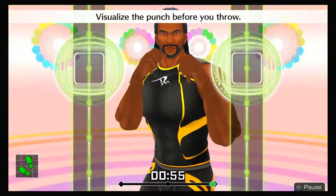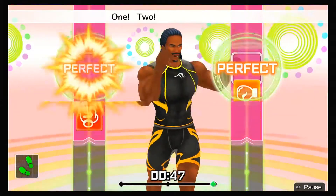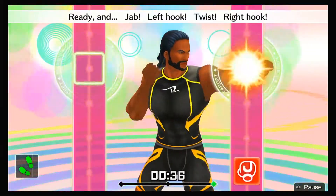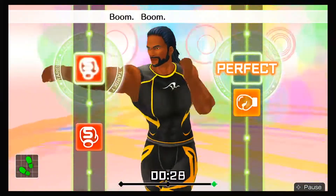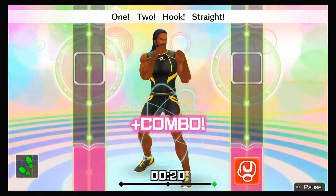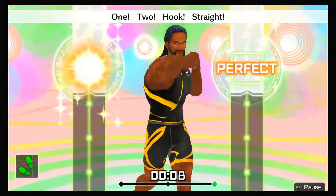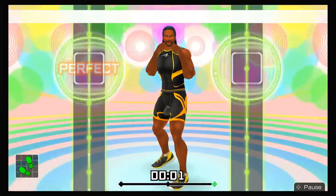Visualize the punch before you throw! Here we go! Ready and jab, left hook, twist, right hook, one, two, hook, straight! Eight more, let's go! Ready stance — time to pick it up! Ready and jab, left hook, twist, right hook, one, two, hook, straight! Ready and boom, boom, boom! Ready and jab, hook, twist, hook, one, two, hook, straight! Ready and right, left, right, one, two, three, four! Two more — jab, left hook, twist, right hook, one, two, hook, straight! Last one — drive each one home! All right, that's good!